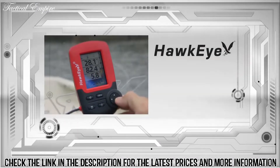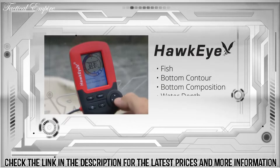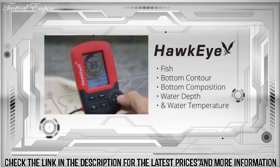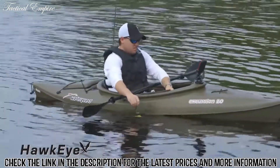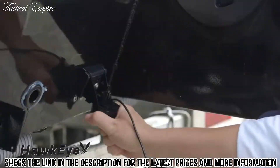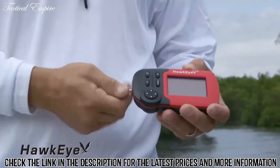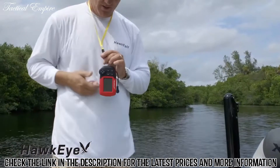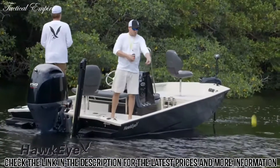After one press of the power button, they instantly deliver fish, bottom contour, bottom composition, water depth, and water temperature readings. Each model incorporates a glare-free Virtue View display, a floatable, trollable, and boat-mountable transducer, and is powered by four AAA batteries resulting in 30 hours of battery life.